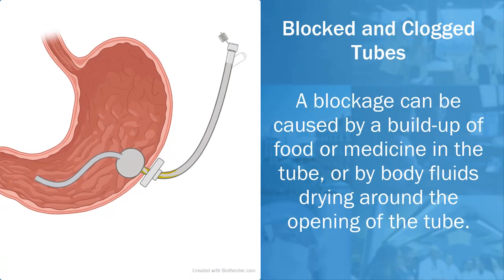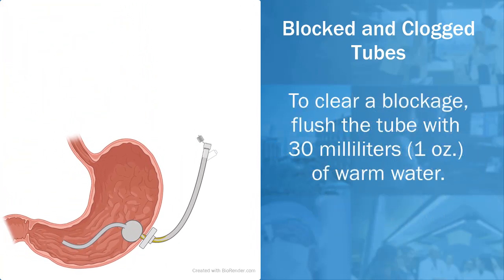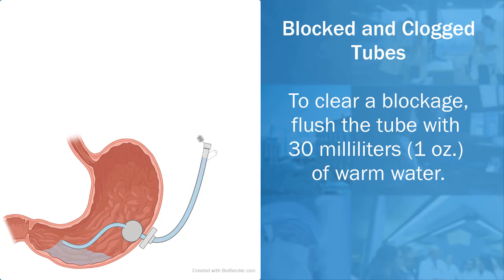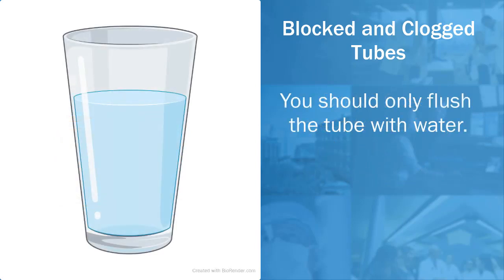Blocked and clogged tubes: a blockage can be caused by a buildup of food or medicine in the tube or by body fluids drying around the opening of the tube. To clear a blockage, flush the tube with 30 milliliters or one ounce of warm water. Do not use meat tenderizer, juice, or soda to unplug your tube — these fluids can make the blockage worse. You should only flush the tube with water. The most important thing you can do to prevent blockage is to flush your tube before and after feedings.